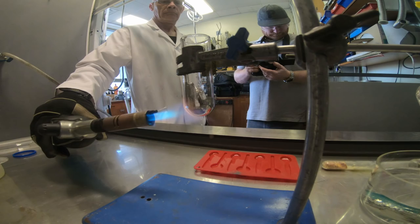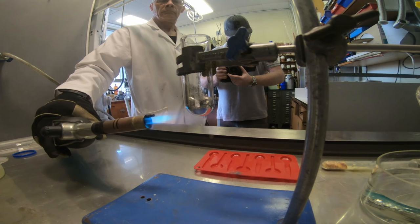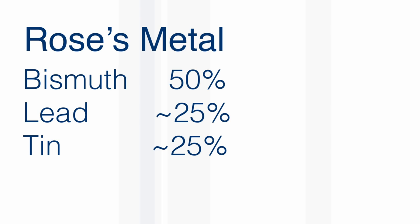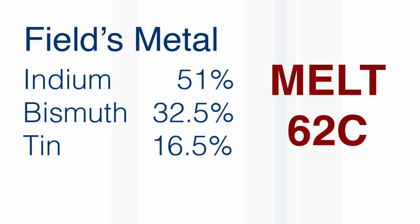They melt at much lower temperatures than the individual metals. They usually contain lead, sometimes tin, sometimes cadmium, sometimes indium. They're named after the people that discovered them. There's Rose's alloy, which melts at 98 degrees — I think that's a bit higher than the temperature Neil was using. Then there is Wood's metal at 70 degrees, and Field's metal at 62 degrees Celsius, which are strong candidates.